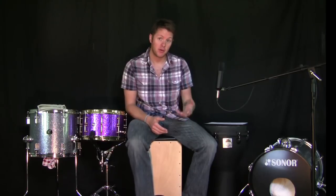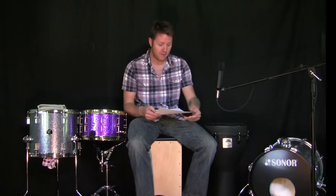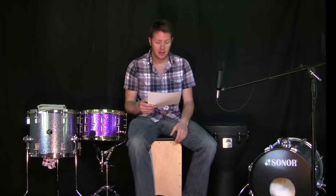Hi guys, Paul Jennings here from playcajon.org. I decided I was going to do something I haven't really done before in terms of a video — I'm going to respond to your comments. I've prepared five comments to address.